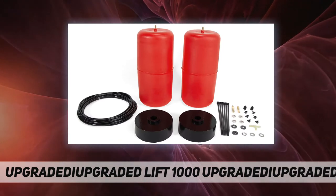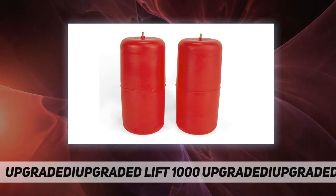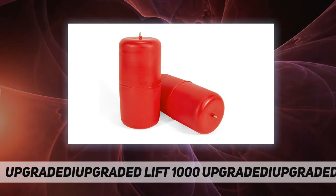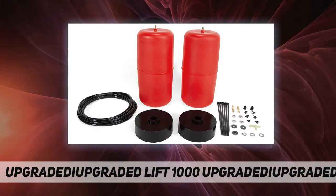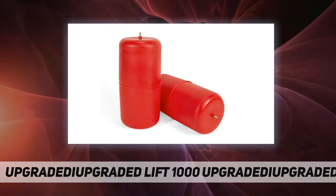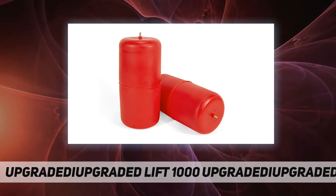The cylinders are constructed of rugged, durable materials and feature high burst strength. Have peace of mind with a limited lifetime warranty. Airlift warrants its Airlift 1000 products to the original retail purchaser against manufacturing defects when used on catalog-listed applications on cars, vans, light trucks, and motorhomes under normal operating conditions, for as long as Airlift manufactures the product.